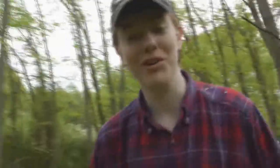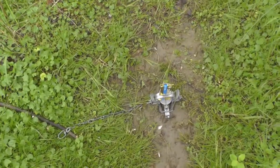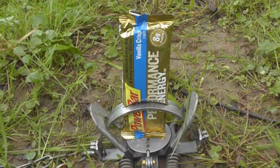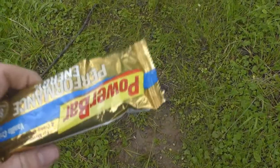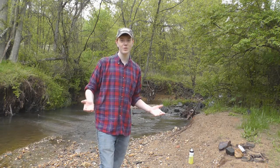It sounds like our trap worked — I think I can hear the animal struggling on the trap. Oh yeah, it's a good one. Here we have it — delicious, delicious. Power Bar Performance Energy, trapped like an animal. As you can see, the trap swiftly broke the Power Bar's spine, giving it a very quick, clean death. And now we can eat it.